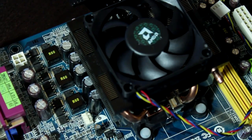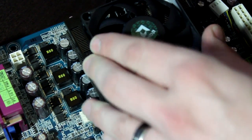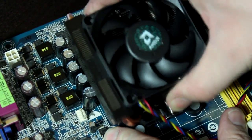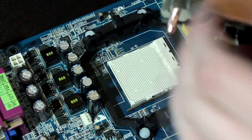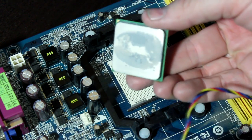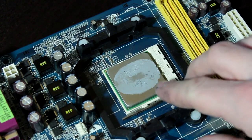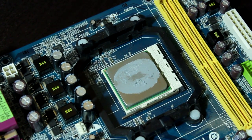We've got our heat sink on here, nice and tight. Going ahead and taking it off now to see how well the line method spread out on the heat sink. Once again, it took the CPU right out with it. As you can see, half of the paste is on the heat sink and half is on the processor. But once again, we do not have complete coverage on the CPU heat spreader.